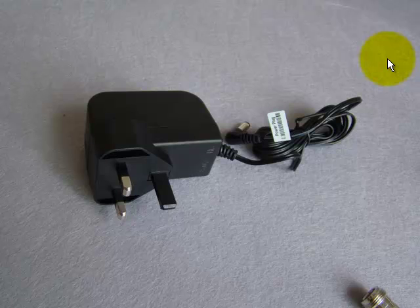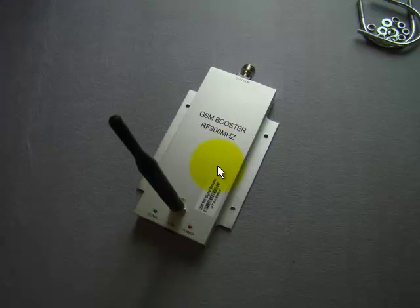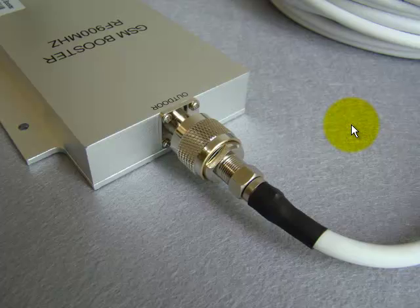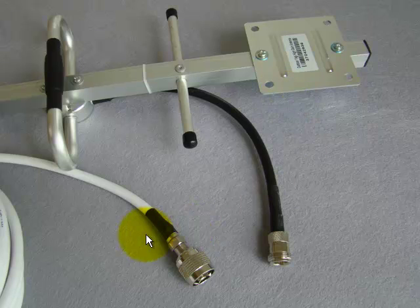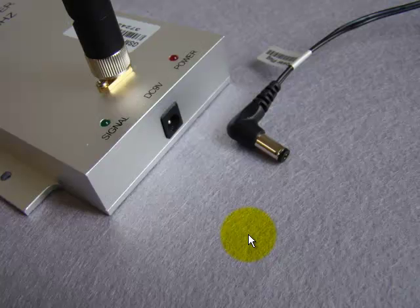Next, I am going to show you how easy it is to assemble the different parts. There is absolutely no technical knowledge required. The indoor antenna — put it on the top of the signal booster. This picture shows you what it looks like when each is connected. The other end of the signal booster connects with the coaxial cable. Now the outdoor antenna connects with the coaxial cable. These connectors are industry standard N-type connectors. They match with each other perfectly, and of course the power supply.